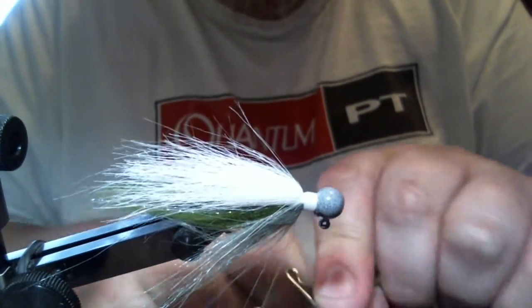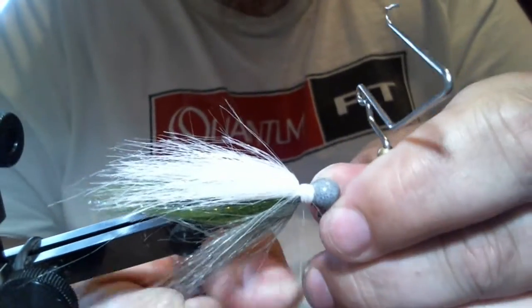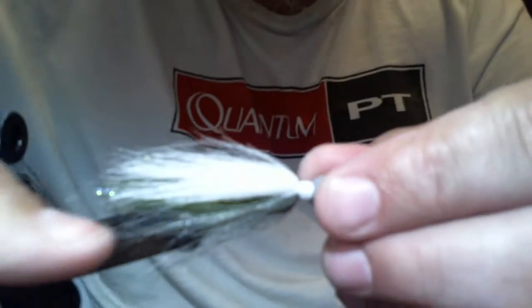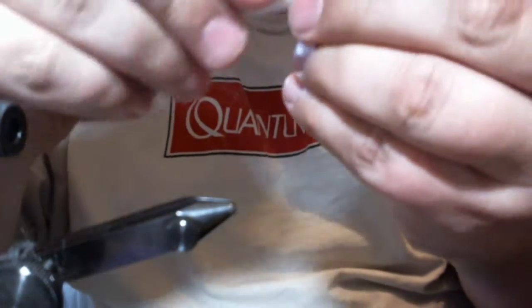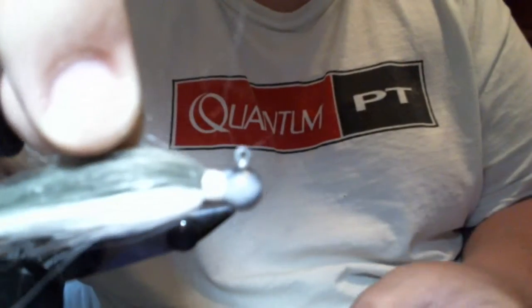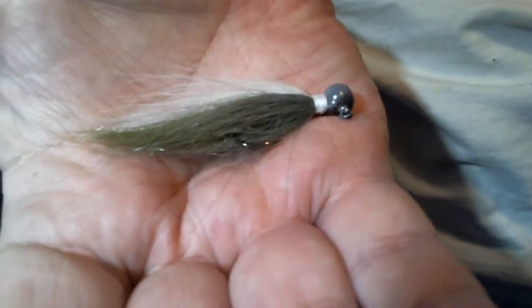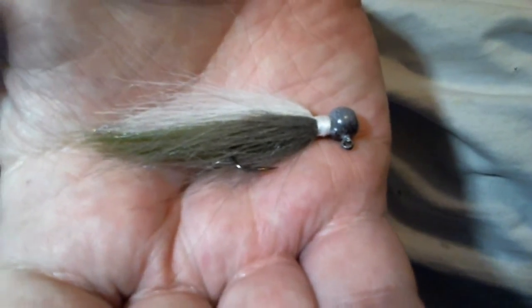Cinch it down — one, two, three, four, five, six — cinch, and trim. I'll put some head cement on there in a little bit, but I want to show you our fathead minnow. There you have it — real nice, real easy, and it catches fish. Give it a try and let me know what you think. Thanks for watching!